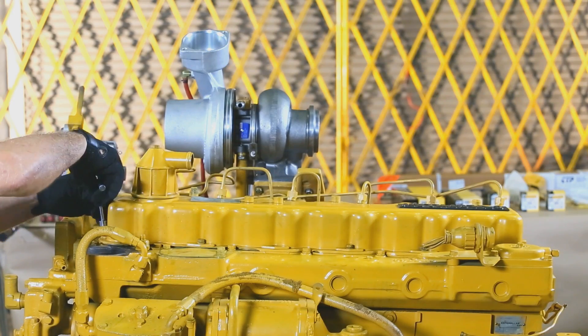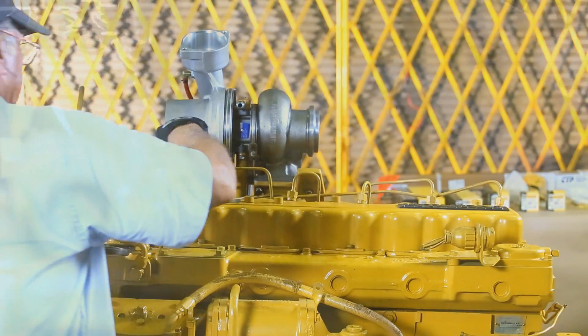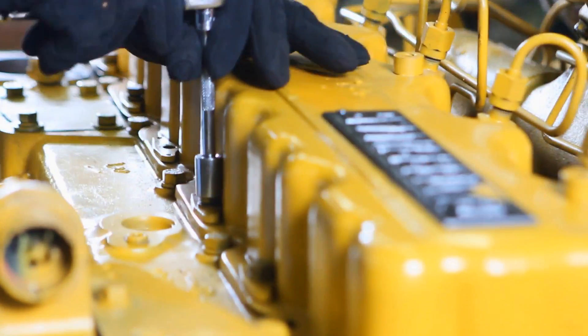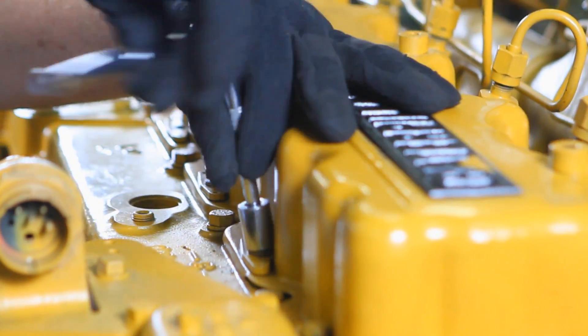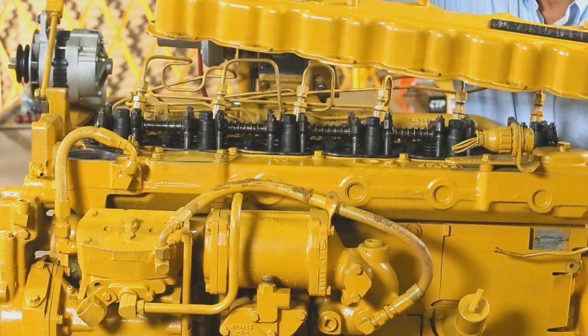Today we are going to build a replacement rocker shaft assembly for a 3306 engine. First, we remove the valve cover by unfastening all the bolts that hold the valve cover down. Remove the valve cover and set aside.